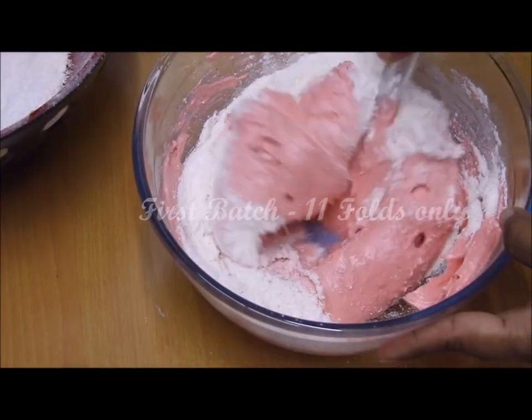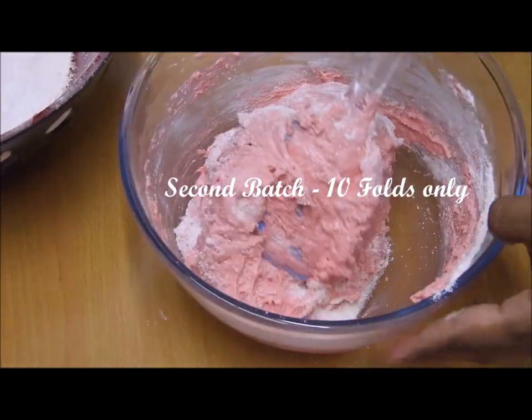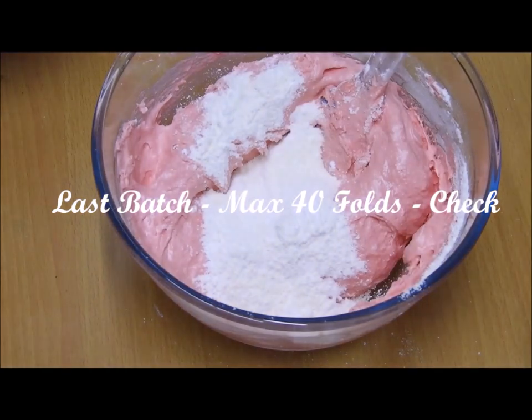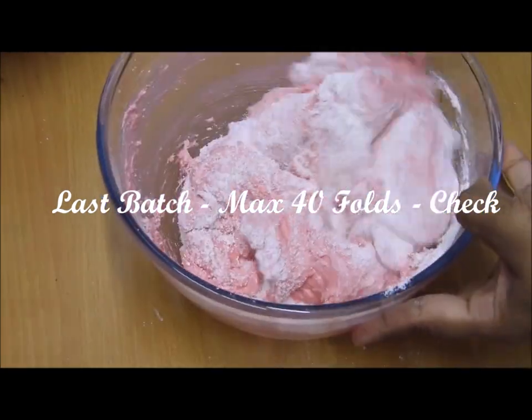For the first batch I used 11 folds, for the second batch I used 10 folds, and for the third batch I used 40 folds. I'm specifying the fold counts because I don't want your batter to be under-mixed, which gives fluffy macarons, or over-mixed, which gives cracked or flat macarons.